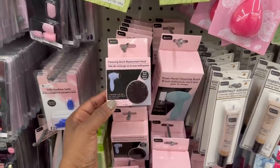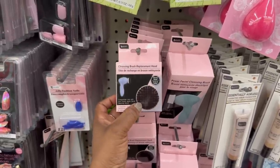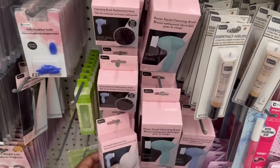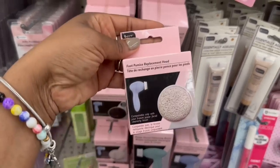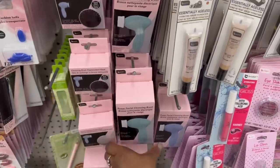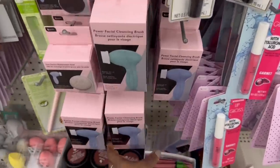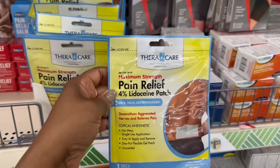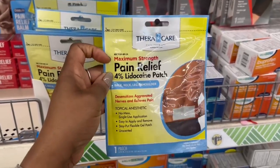The packaging is different. This is BPR — this is the cleansing brush replacement head right here. And then this one down here — the foot pumice. They have it in this color and the blue, and it's fully stocked too. Here's a new patch I haven't seen — maximum strength pain relief, TheraCare. They got that going on — no mess, single use application.